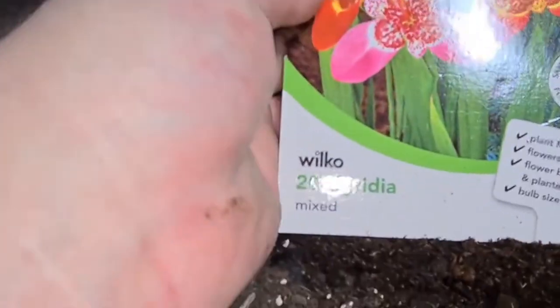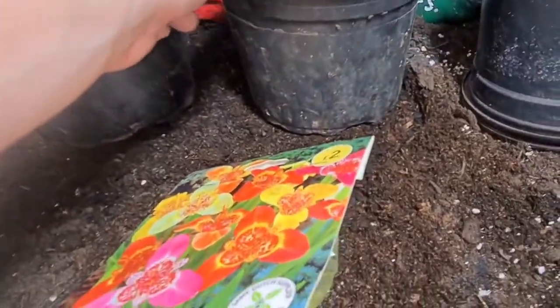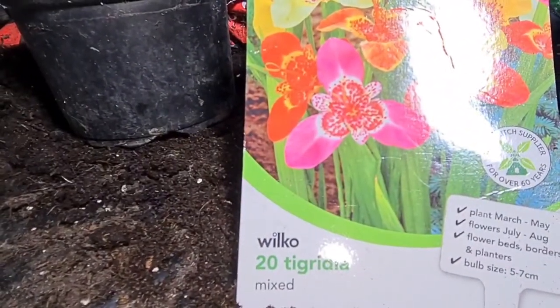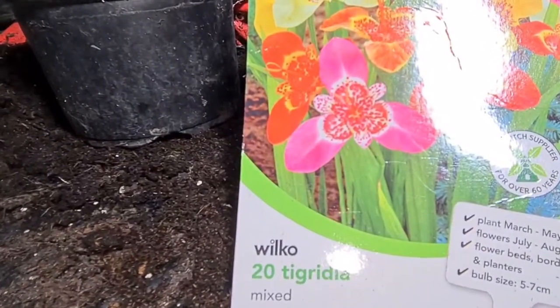I'm going to start probably six of these off — there's 20 in there — just in these pots, which are probably six or seven inches across. I'll plant them halfway down and see how we get on. This is my first time growing these, but it's like anything else: any bulbs, as long as you're planting them at the right depth and feed and water them correctly, you shouldn't have any problems.